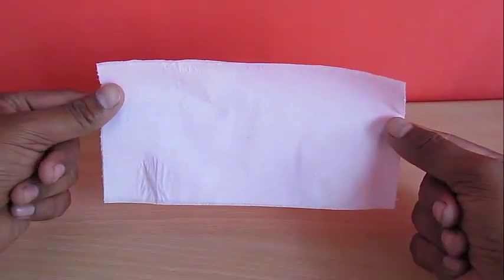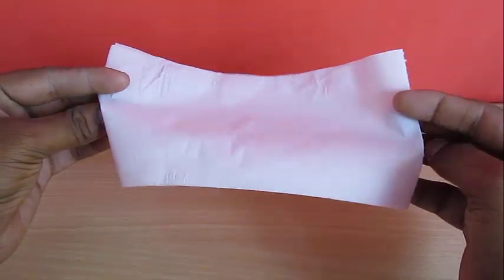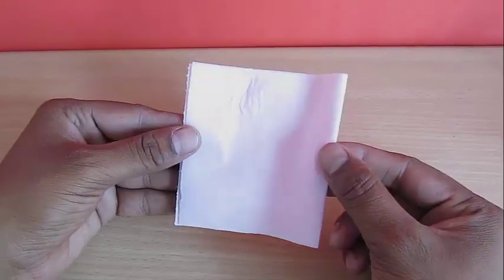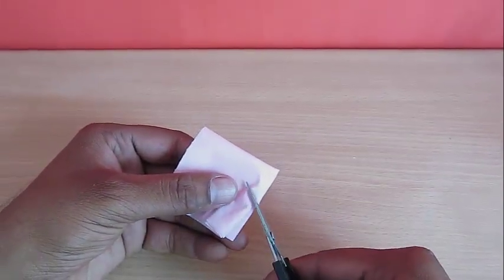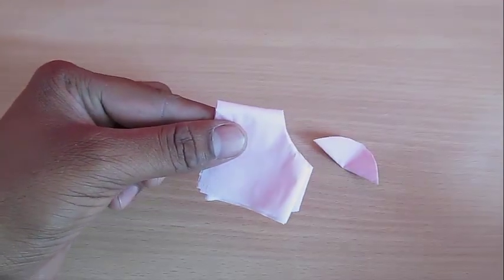First, take the toilet paper, make a couple of layers, and then fold it in four parts. After that, cut a quarter circle so as to make a nice little hole which can sit on top of the glass, so that when we burn the candle the paper doesn't burn.